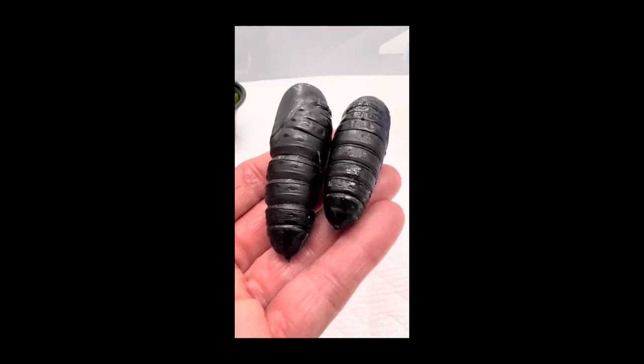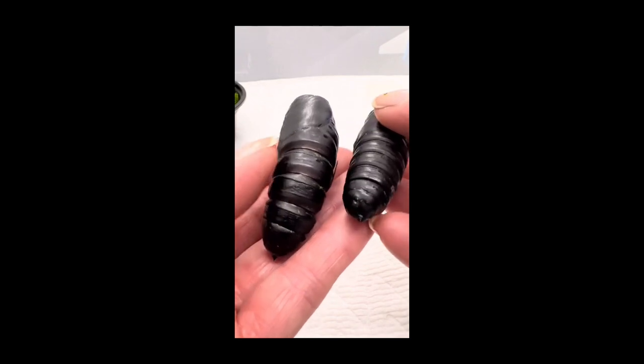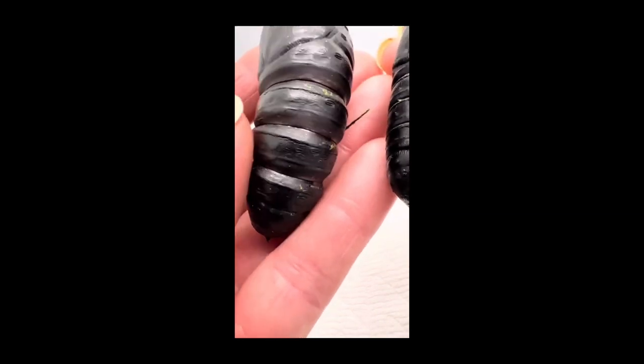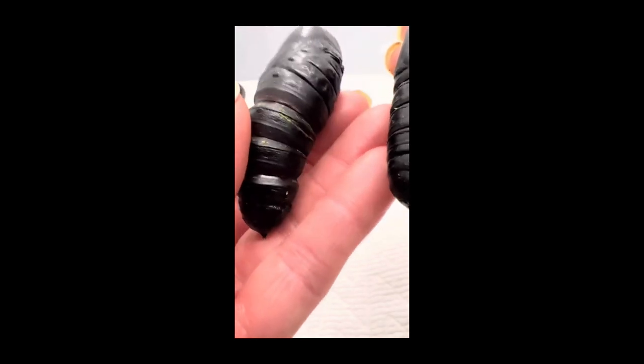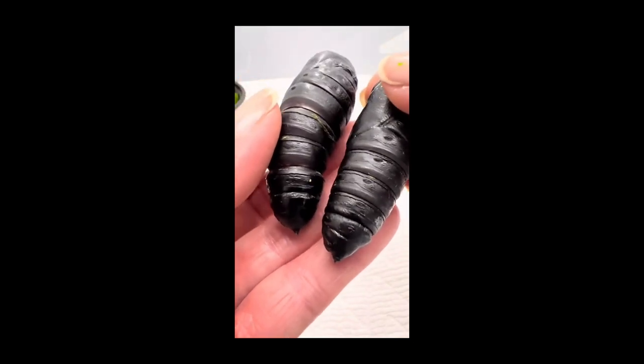Here are two of my regal moth, or royal walnut moth, pupae. The one on the left is just about ready to hatch. You can tell by looking at its abdomen — you can see how separated the segments are and stretched, whereas the one on the right they are still quite tight and close together.